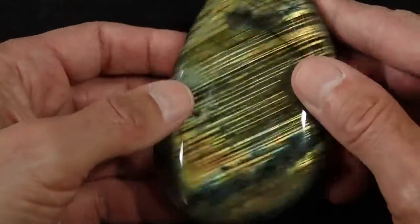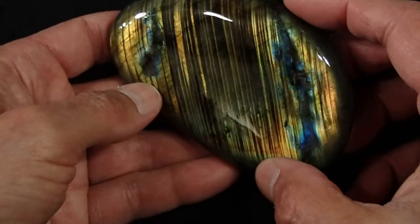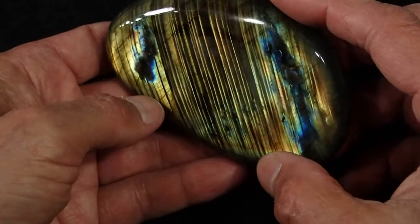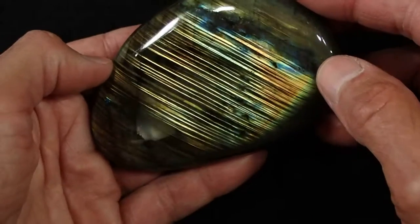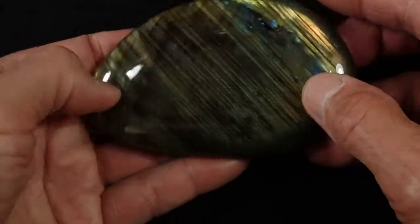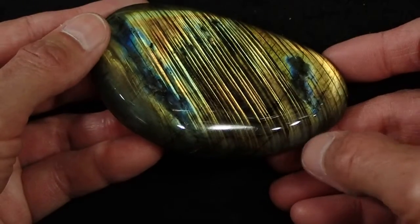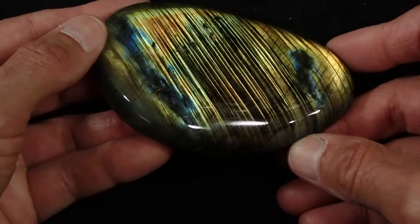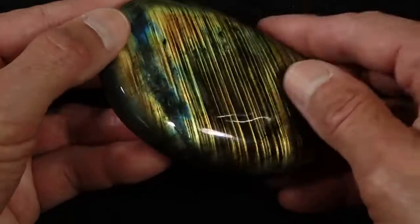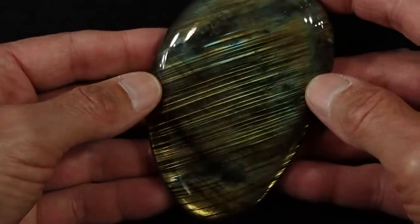Let's go back to the other side again. This is really the crazy side. Wow — look how pretty that is. Again, this is our triple A grade Labradorite Palmstone number six.